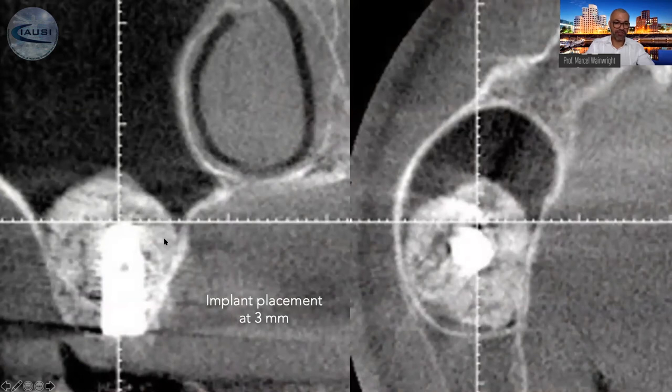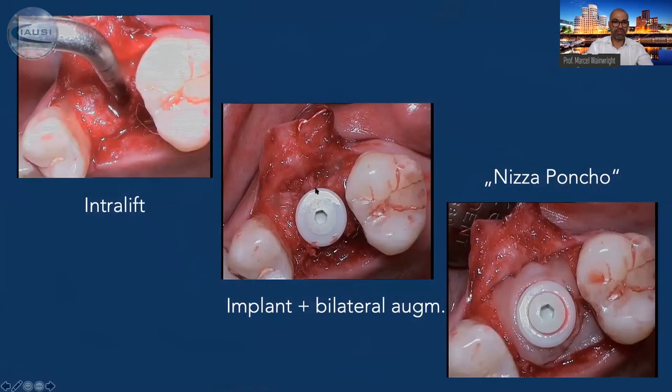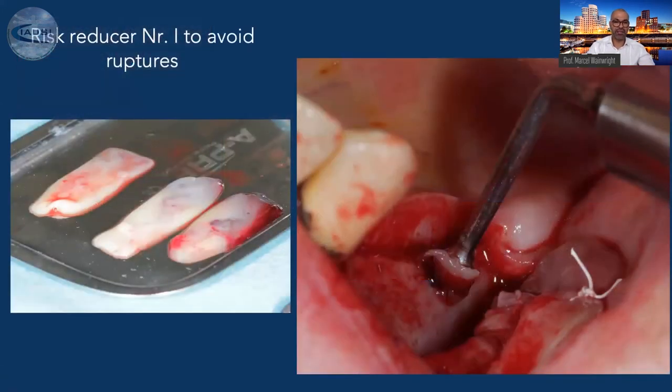Important is that we have enough material medially of the implant. When I have a remaining bone height of three millimeters, that enables implant placement. If I have less, I do it in two steps — as in this case with less than two millimeters: we do the intralift, wait four to five months, return and place the implant. When doing immediate implant placement with additional bilateral augmentation, I flip a PRF membrane — or a collagenous resorbable membrane — as a poncho technique upon the augmented area, then let it heal.